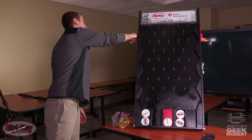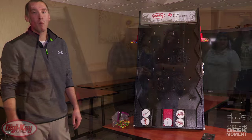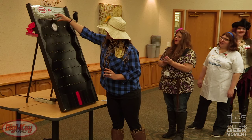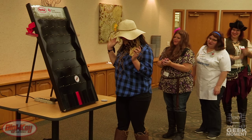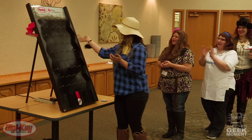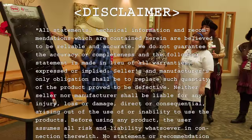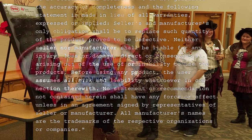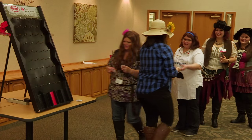Candy coated chocolate covered discs. Woohoo! That was cool!